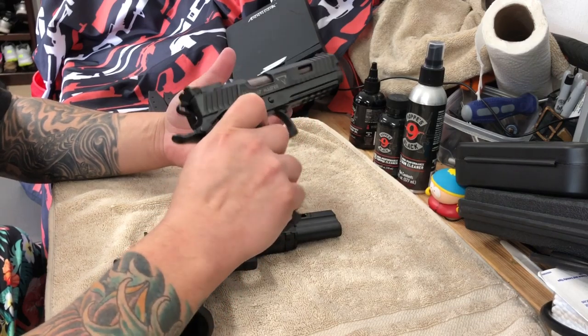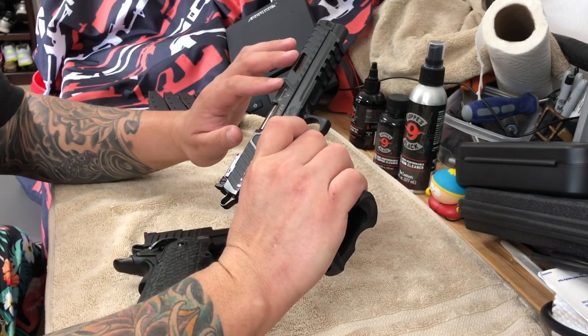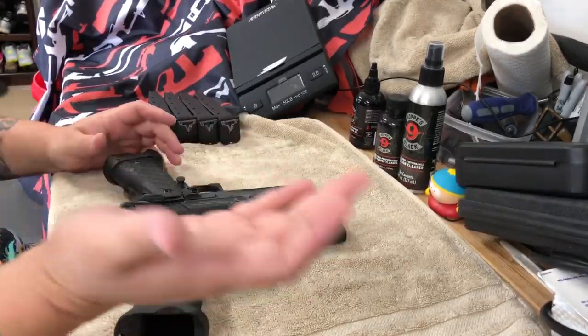The slide work on the Combat Master is more involved — you're getting a matte finish and also a shinier finish, so it's a two-tone finish, whereas the DVC-3 is just one finish.